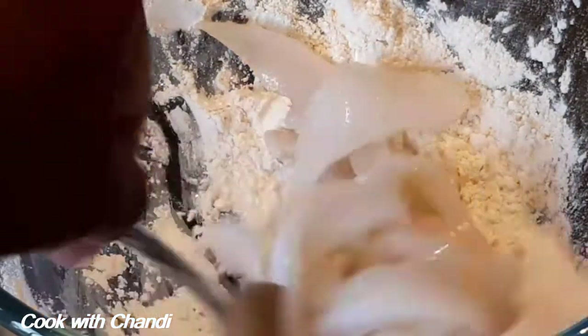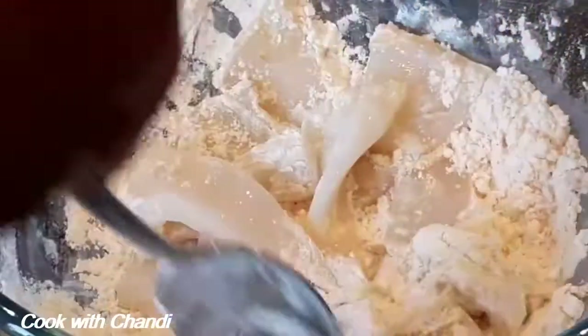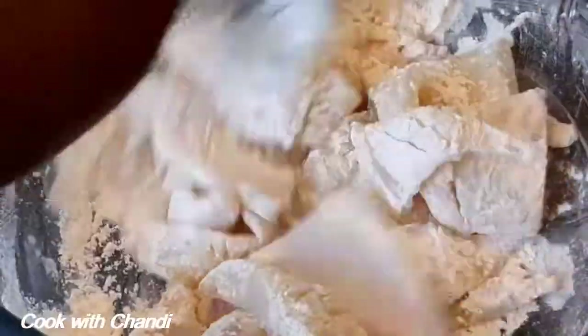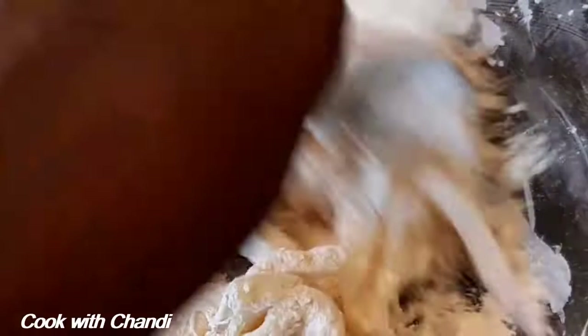If you want to know how to clean and prep the squid, I have a video done — the link is in the description box. Coat the squid in the seasoned flour.